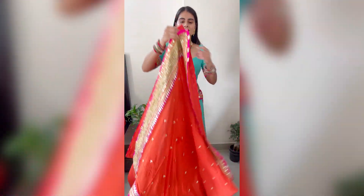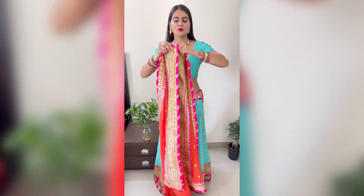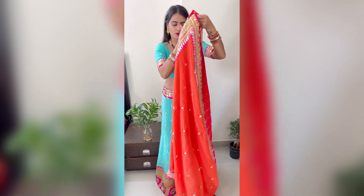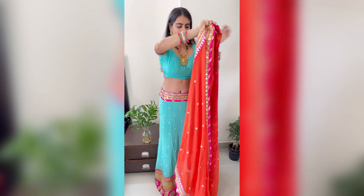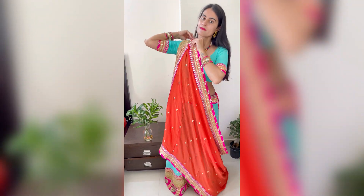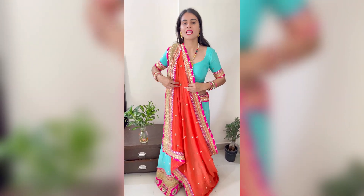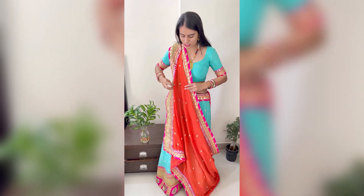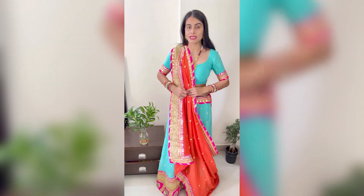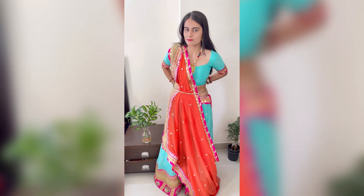Now for the next draping, take the two ends of the dupatta and pin them up. Now I'll put this part on one shoulder like this. For this style, if you have a kamarband or any belt, you can put it in this way. Make pleats like this and then you can add a kamarband or a belt.